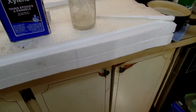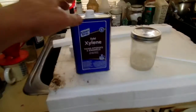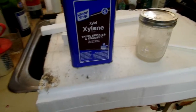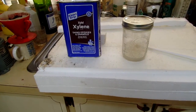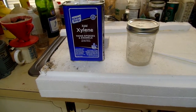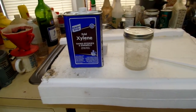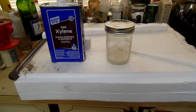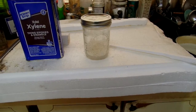It does produce a little smoke and you probably ought to do it outdoors. The xylene is a nasty chemical — you don't want to breathe too much of the fumes. Supposedly it's a cancer-causing agent. Anyways, I blame a lot of these exotic chemicals on causing cancer. But there you go, use it as you will.